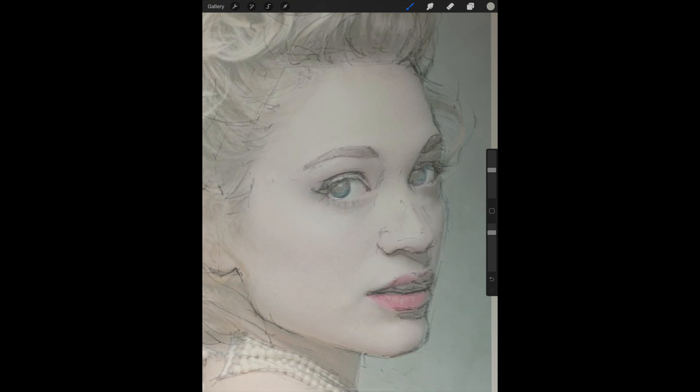I got lucky with this one and only had to do two photographs to compare. But there are times when, if you're challenged with a drawing, it may take you time after time to do this comparison.